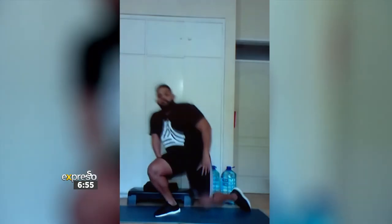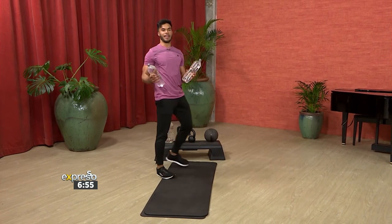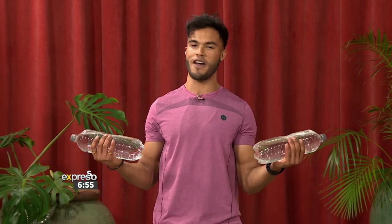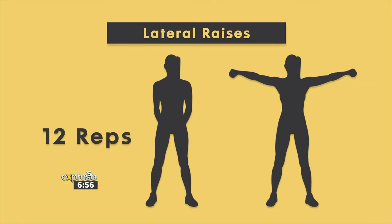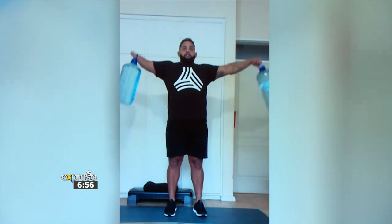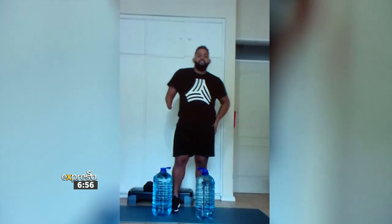Thank you so much for sharing this epic workout with us. Being the thrower that you are — shot put, javelin, and everything — I know you've got one more exercise to get those shoulders Paralympic and Olympic ready. Let's grab our weights again — I've got my 1.5 kg water bottles, not 10 kg like Kerwin. Let's go for lateral raises, 12 reps. This is the one that's going to get those shoulders ready. Look at that form — 10 kg in each arm! Thank you so much for blessing us with this incredible session. We're wishing you nothing but prosperity for the upcoming 2020 Paralympics. I know you're going to make our nation proud.